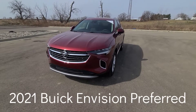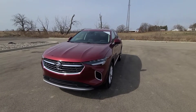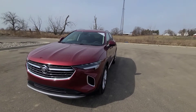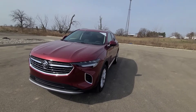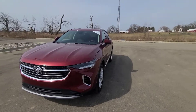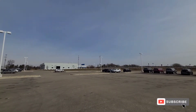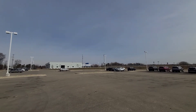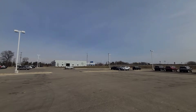Hey guys, welcome to today's review. Today I bring you a 2021 Buick Envision, fully redesigned from the ground up — interior and exterior — with absolutely zero resemblance of the previous generation. I am at Chelsea Buick Chevrolet here in Chelsea, Michigan, so please feel free to check out their dealership and inventory with the information provided in the description box.